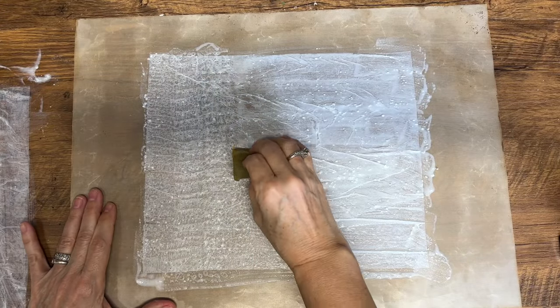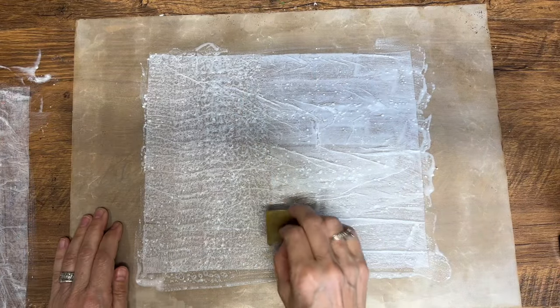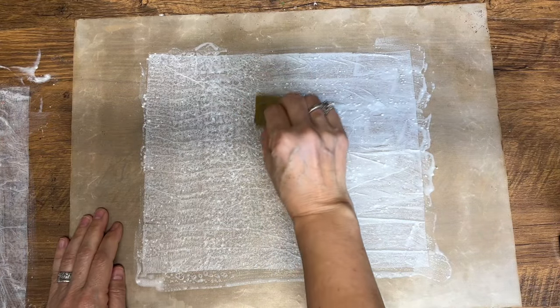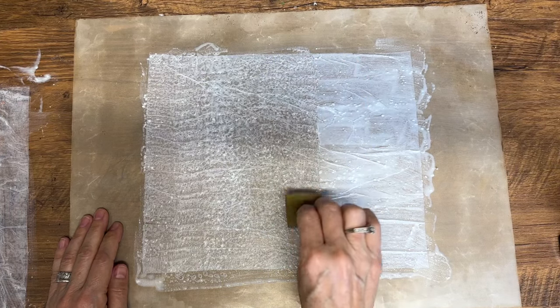Once we have it all spread across that whole piece of tissue paper, I like to go in with a little sponge and very carefully sponge across that tissue paper, making sure that it's evenly distributed.